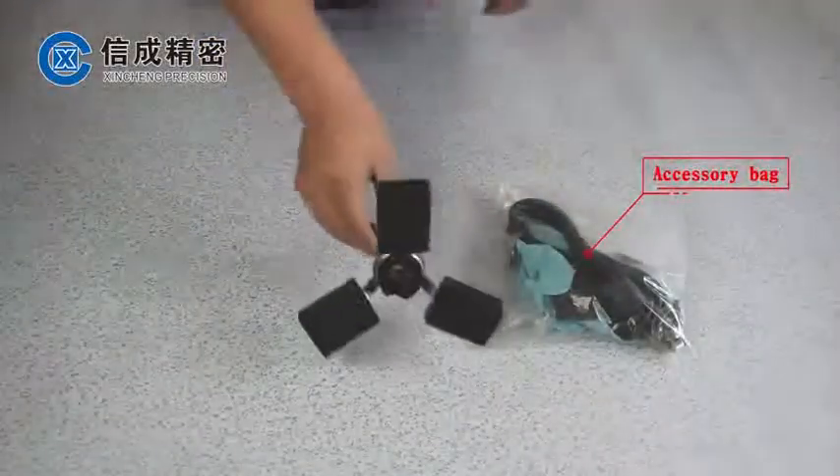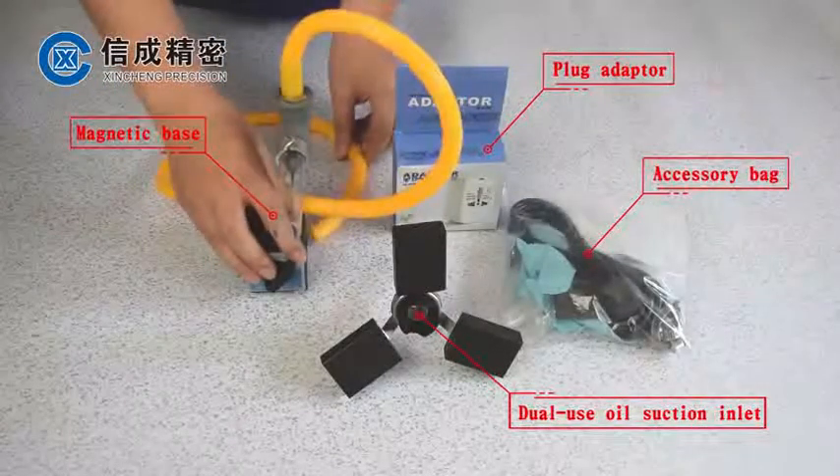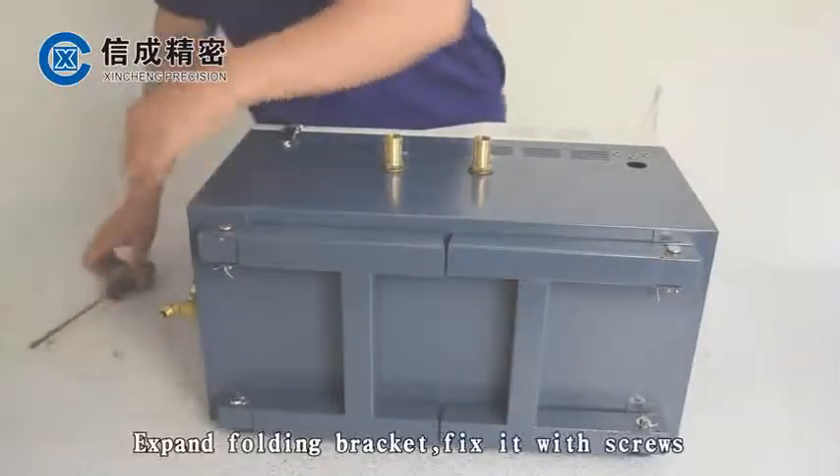The accessory bag contains a dual-use oil suction inlet plug adapter, magnetic base. Take out the filter bottle and wrench, then dismount the M4 screw and expand.